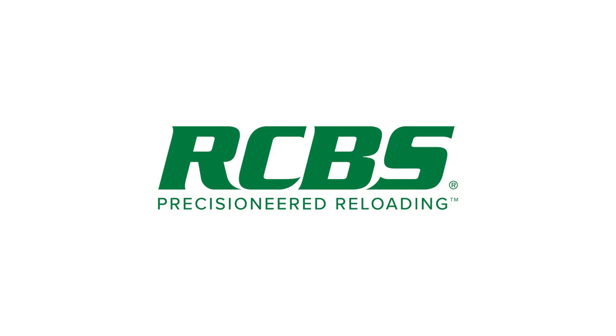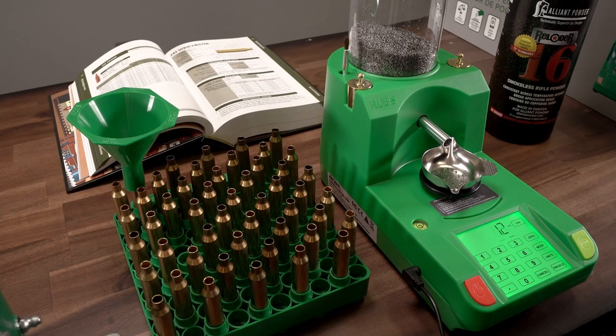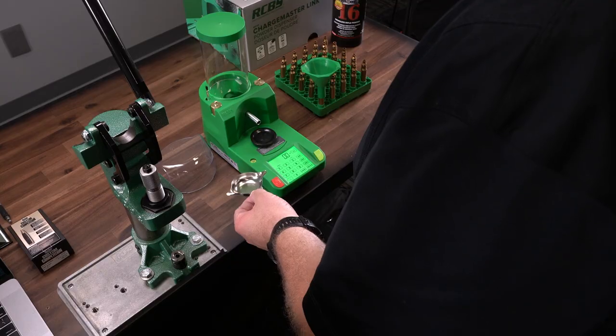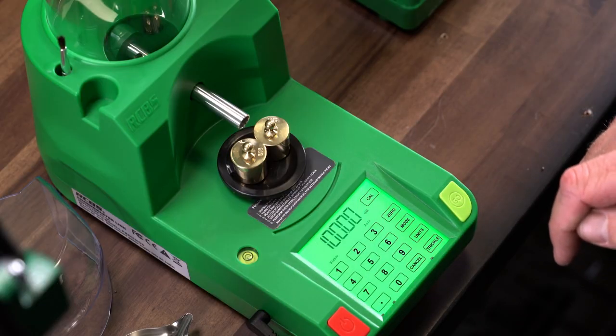Hey everyone, this is Will with RCBS, and today I'm going to be discussing tips to get the best results from your new Chargemaster Link. The Link was designed to be the most affordable dispenser from RCBS, while still delivering best-in-class accuracy and speed. With some pointers from our decades of dispenser experience, we'll help you get the best results possible.